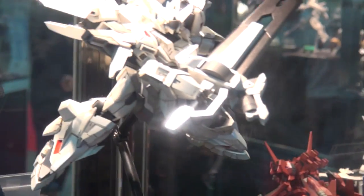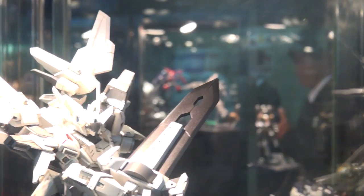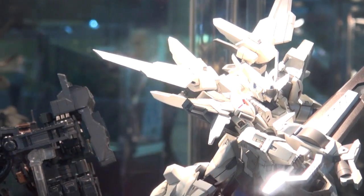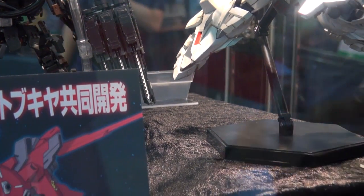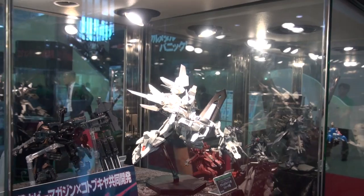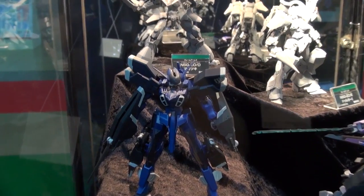This is a Super Robot Wars kit — we don't normally talk about these on the show because they don't release as regularly. They've got a prototype here of the Keju Terubin Rita. My pronunciation is probably crappy, but I kind of like what I'm seeing — the details on the shoulders with the red and whatnot. There's no release date announced, but it's one to keep an eye on for sure.